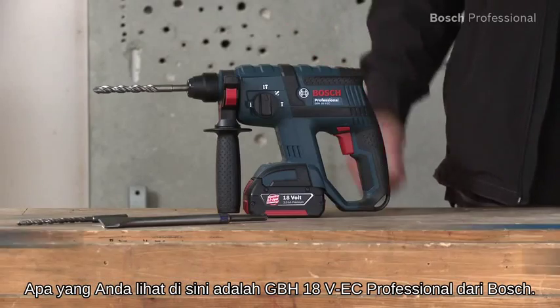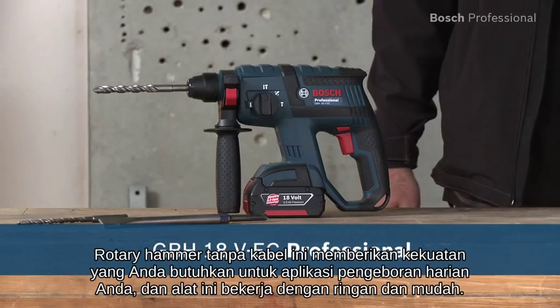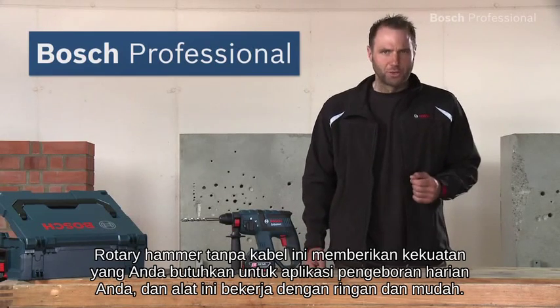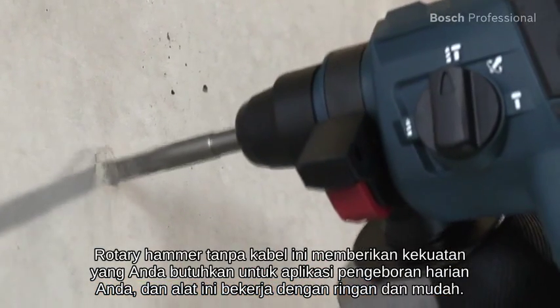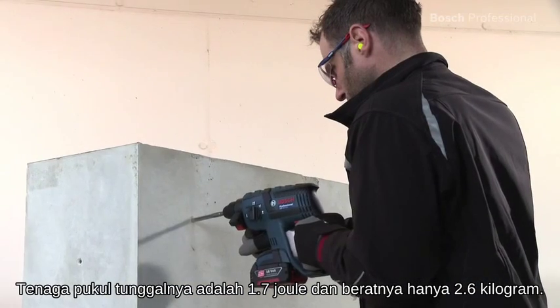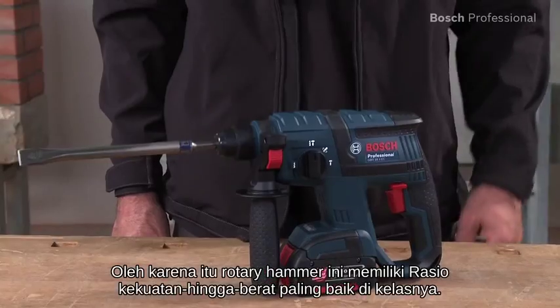What you see here is the GBH18VEC Professional from Bosch. This cordless rotary hammer provides the power required for your daily drilling applications, and it does so without being heavy and unwieldy. Its single impact energy is 1.7 joules, and it weighs only 2.6 kilos. It therefore has the best power-to-weight ratio in its class.